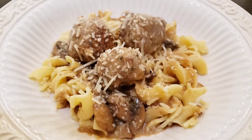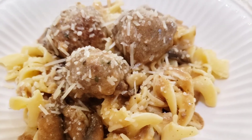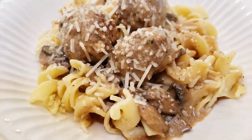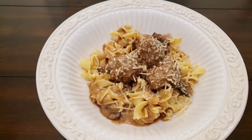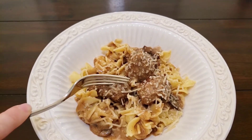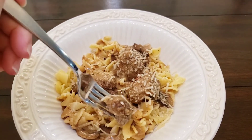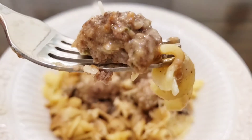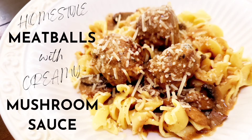I like to serve it over egg noodles to which I've added a little bit of butter, salt and pepper, and of course more Parmesan cheese. Our meatballs are moist and tender, and paired with that mushroom gravy sauce, it's oh so comforting without being too rich or heavy. Pair it with a side salad and dinner is served. Thanks so much for hanging out with me today! If you enjoy this recipe, please hit the like button and make sure you're subscribed with notifications on so you'll know when we upload our next family favorite recipe. Have a wonderful day and happy home cooking!